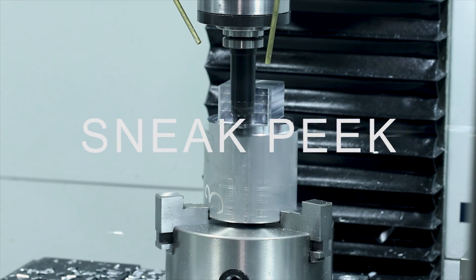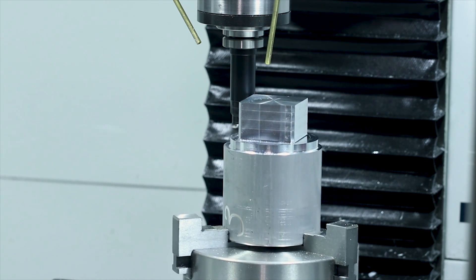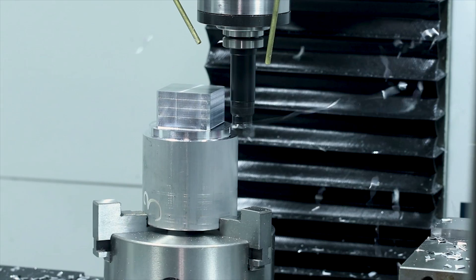Here's a little sneak peek of the upcoming widget that inspired this widget — a tombstone for a fellow Instamachinist Pocket NC desktop 5-axis machine. That's all for this week. Hope you enjoyed.